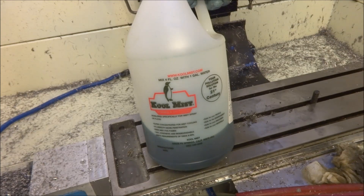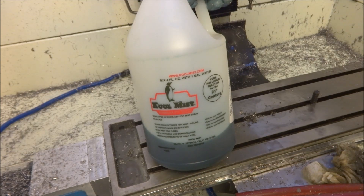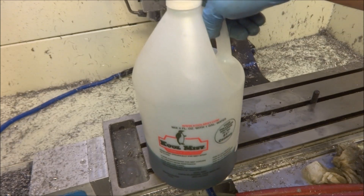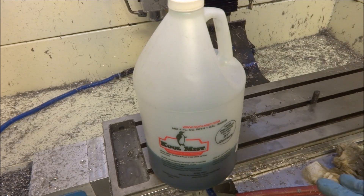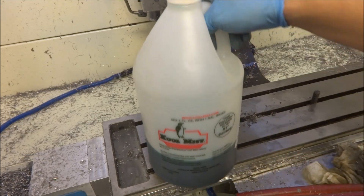I'm really happy with this. It does leave some stains on aluminum parts if you leave it on there, so you've got to be careful about that. But I like it because it's environmentally friendly, and to me that's pretty important. I know other people are using different flood coolants, so I'll probably try something else, but so far I'm happy with this.